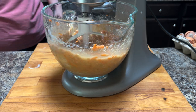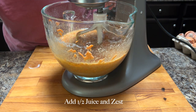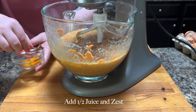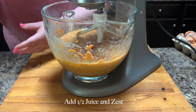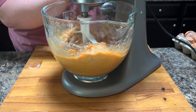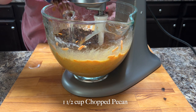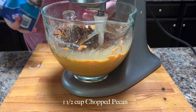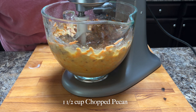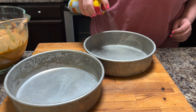And then I'm also going to add half of my juice and half of my zest. It doesn't have to be exact — just kind of eyeball it, about half. And then I'm going to add one and a half cups of chopped pecans, and just give that a really quick mix.